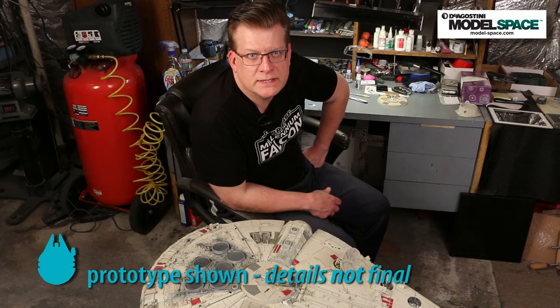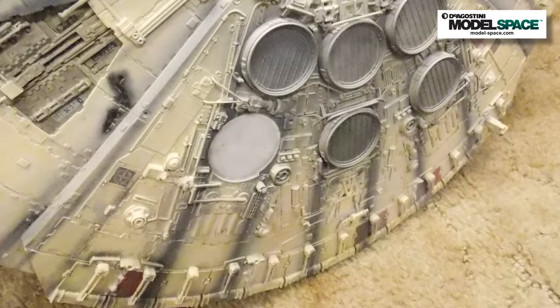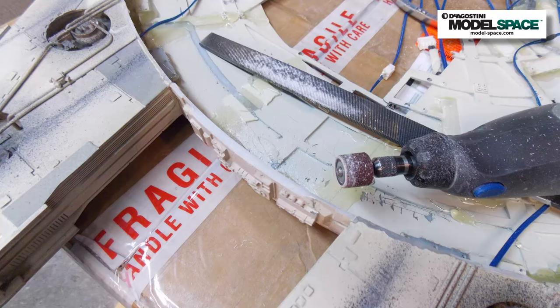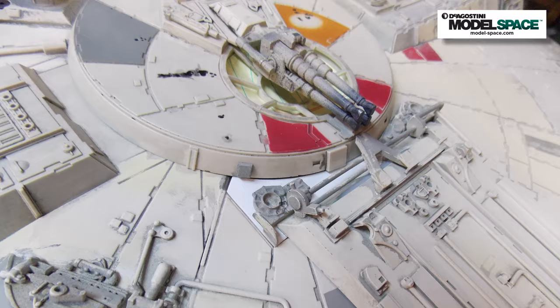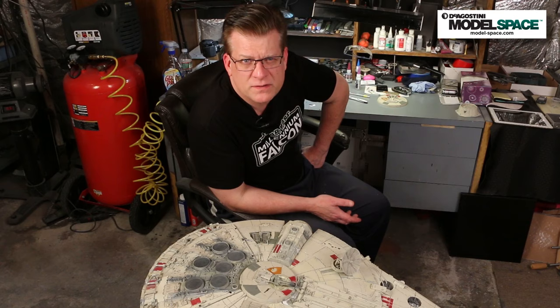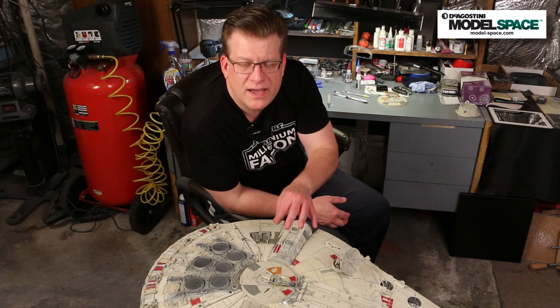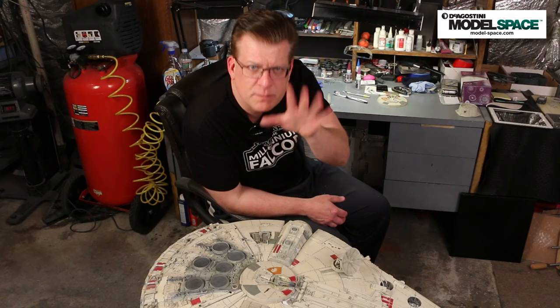When I say painting, I want to be clear — this is a prototype model, so it's not perfect and won't match production pieces exactly. As I received it, there was quite a bit of damage: a lot of pipes were missing and many small surface details had popped off. I repaired it as best I could, but the primary focus of these videos is using this as a canvas to demonstrate weathering and damage techniques — not scrutinizing every tiny greebly.